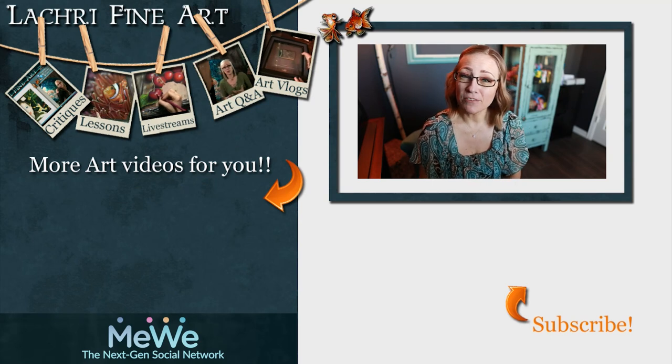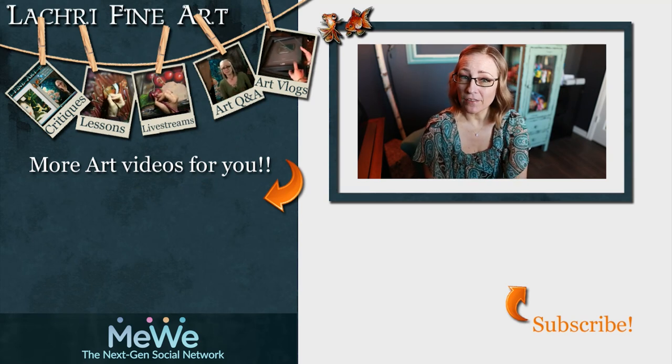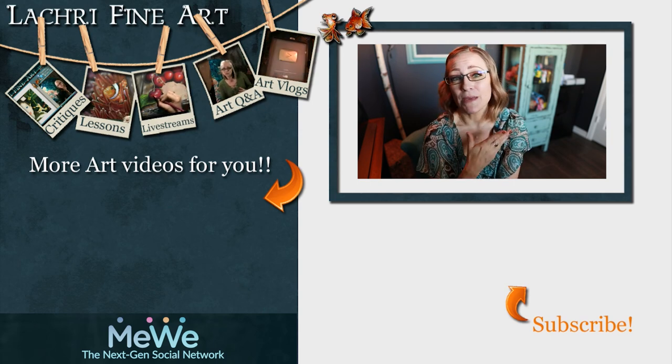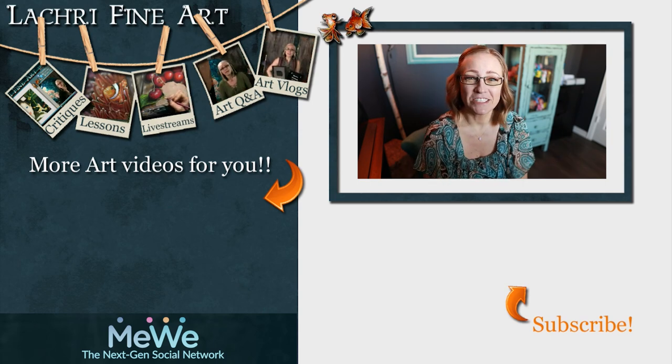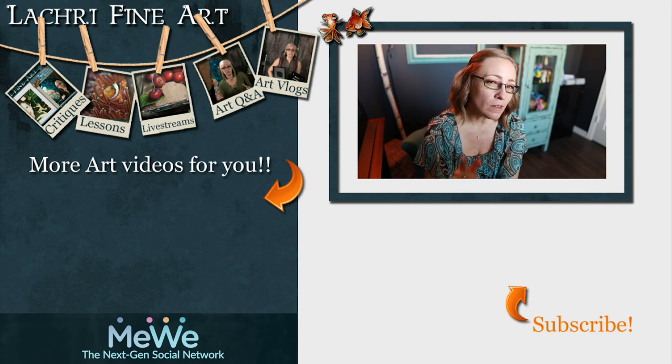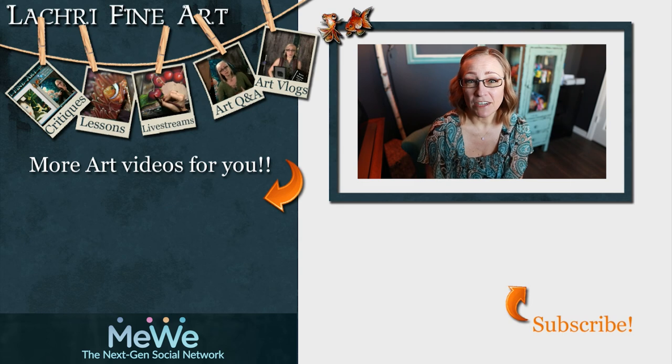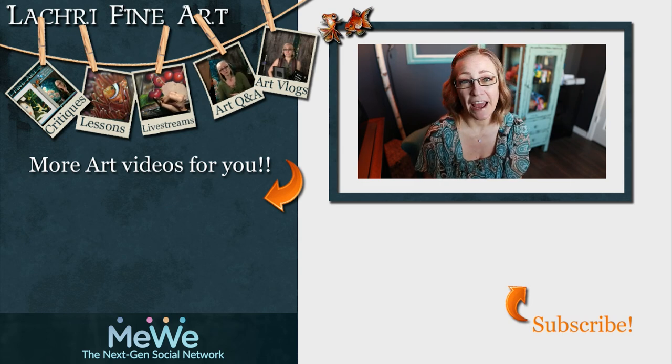Have you subscribed yet? If not, there's a button right there. Clicking it probably still won't notify you when new content goes up, but it still makes me happy when people subscribe. Make sure to check the bell notification icon - you're more likely to get a notification with new content then. I've got new videos every Tuesday, Wednesday, Thursday, and Friday.